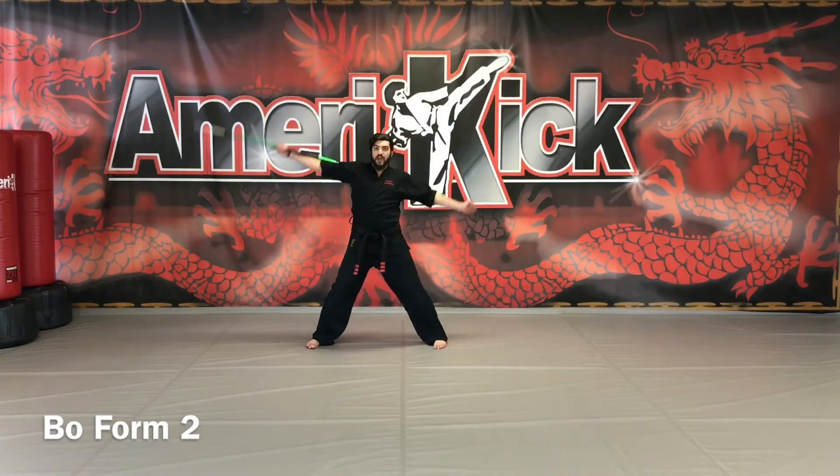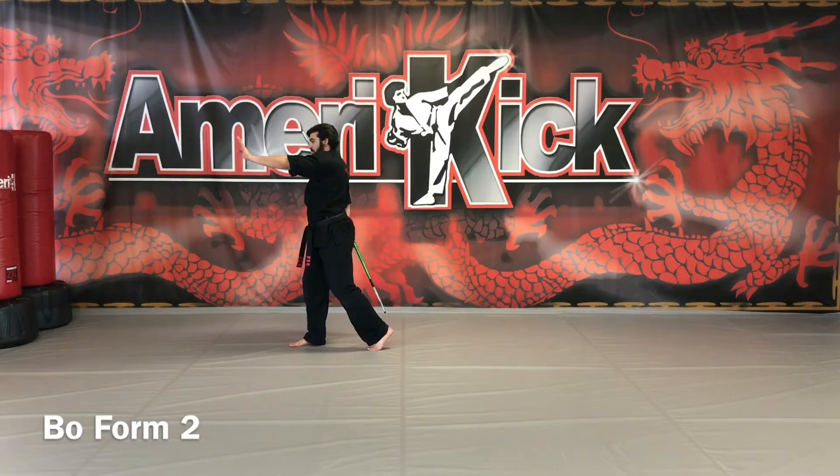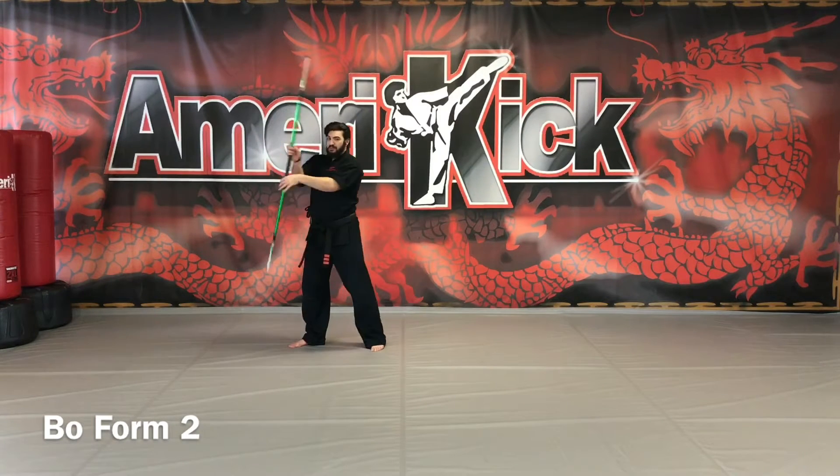Right arm circles to the left, over your head, left hand follows into a palm. Right arm stays behind you, step up to the ball of your foot, center your arm. For beginners: step and strike.